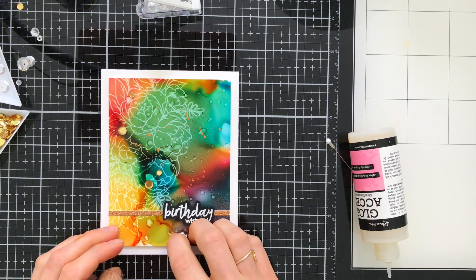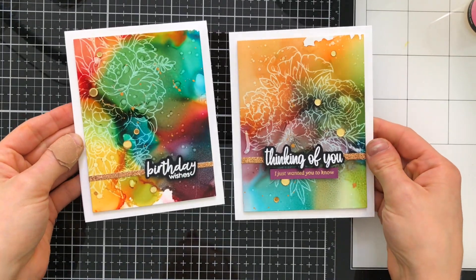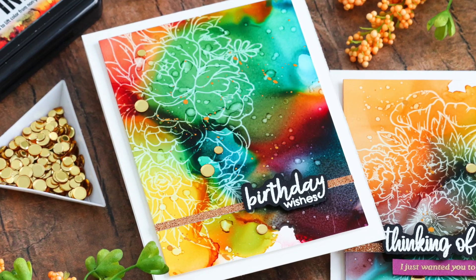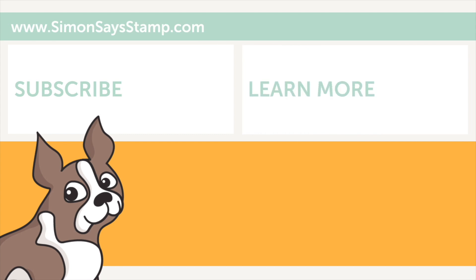That's going to complete my two fall-themed cards using the new Studio Katia Flower Bunch and Floral Bunch stamps. Don't forget that when you purchase the Floral Bunch stamp set you're going to get the gorgeous Flower Bunch set free — whether you purchase the stamp and die set or the stamp set on its own. I hope you enjoyed today's video showcasing both of these beautiful collaboration sets for Stamp Timber 2020. I'll be back again soon with more Stamp Timber exclusive collaboration sets to share — until next time, have a wonderful day!